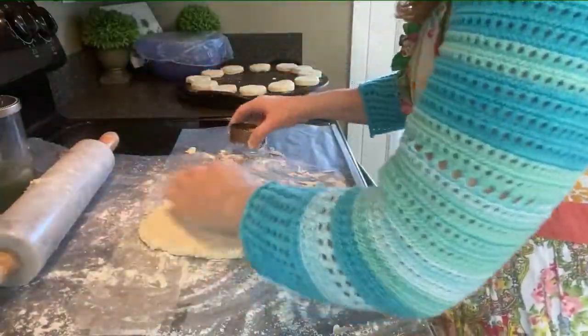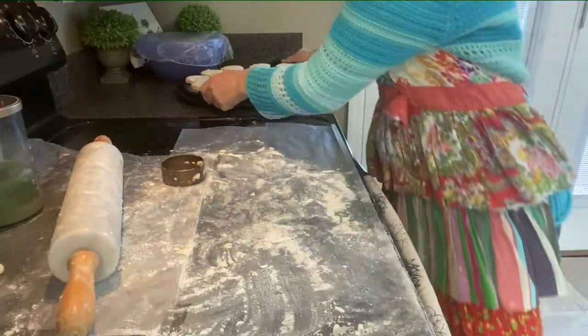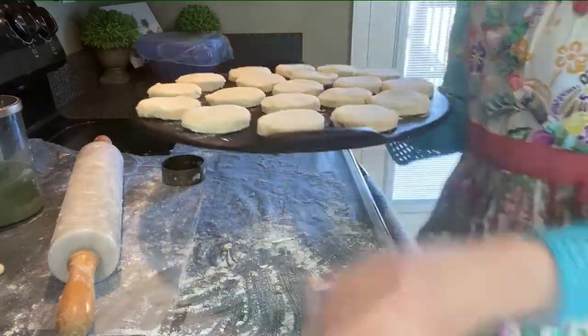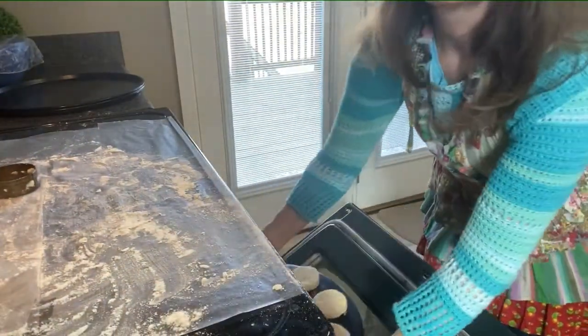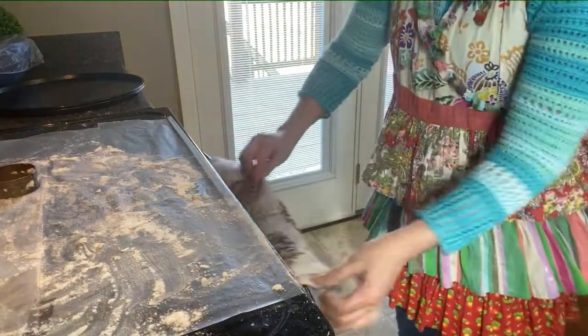I don't like to waste so I roll out every last little bit that I can. There we have it — we are all done. There are our 19 biscuits on the Pampered Chef Baking Stone. We are going to pop those in a 450-degree preheated oven for 15 minutes.